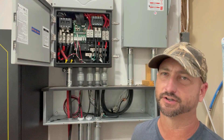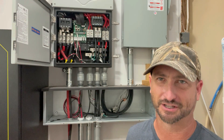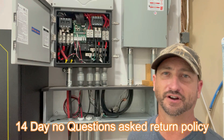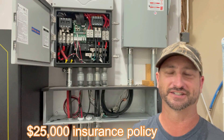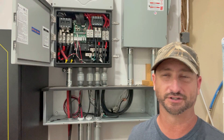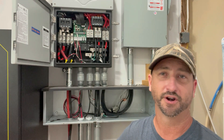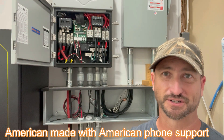It is high voltage you're working with here, so if you don't know what you're doing with electricity, just hire an electrician to do it — it's not worth getting killed over. They have a solid warranty as well. They offer a 14-day no-questions-asked return policy. They also offer a $25,000 insurance policy, so if anything got damaged from a lightning strike, they'll protect or replace your equipment that was damaged — if you had EMP Shield connected. It's 100% American made in Kansas and they have Kansas-based American phone support as well.